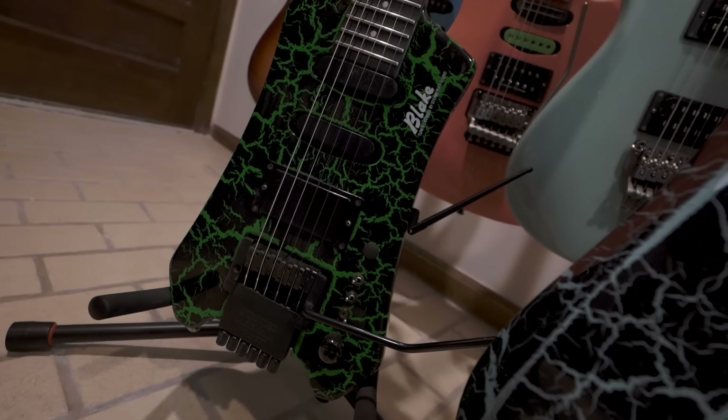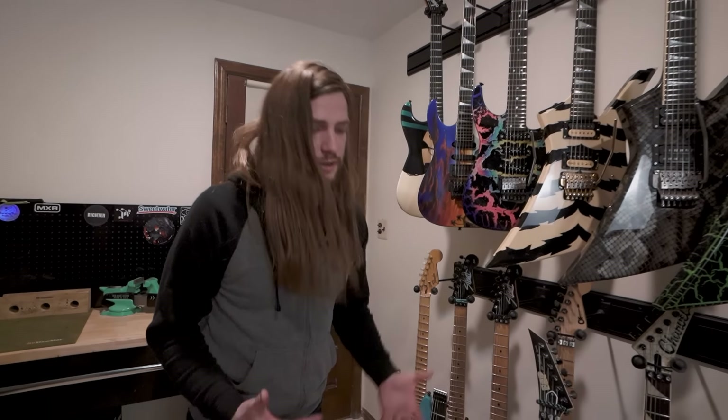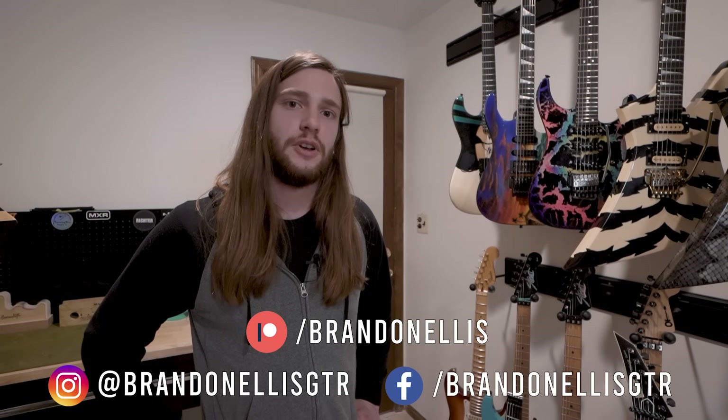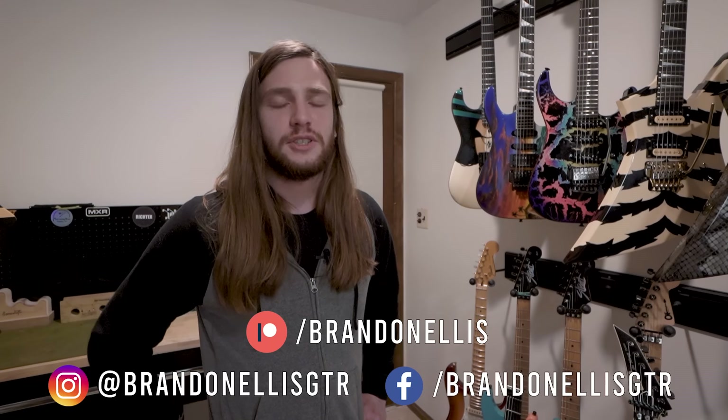So there you have it, guys. Pretty much all the guitars in my collection right here. For more, you guys can follow me on Instagram or Facebook, or subscribe to my Shred Light District Patreon, where I'm giving lessons and posting bonus content all the time.